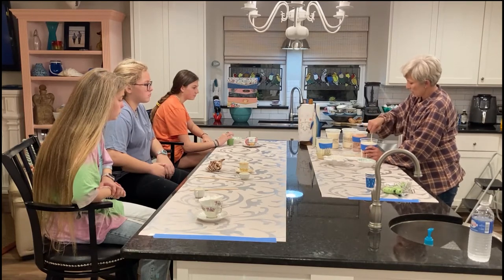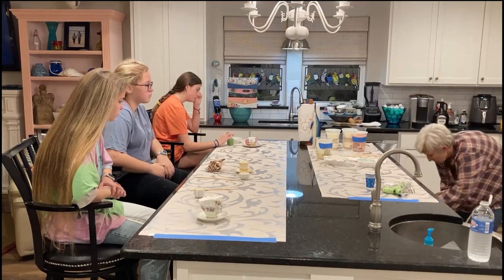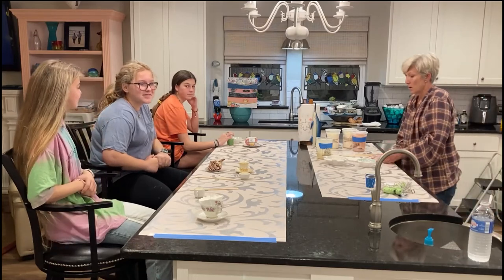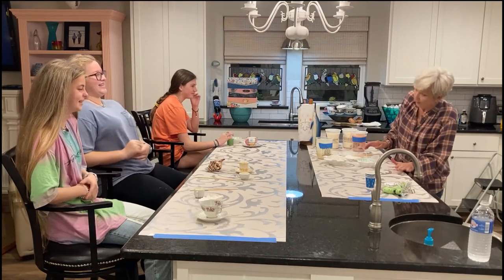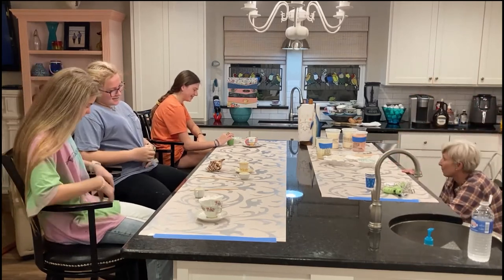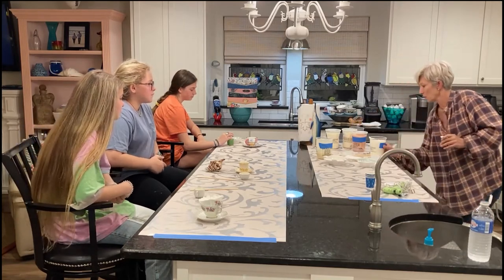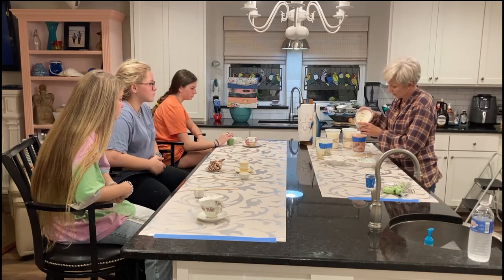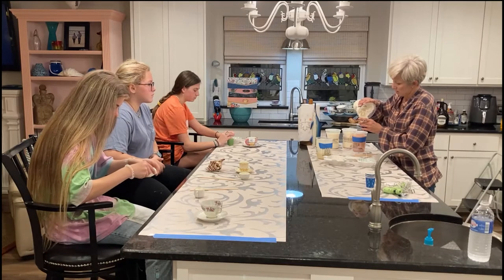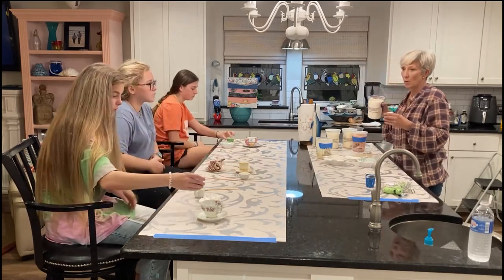Sometimes you can just tilt it a little and then pour it into the cup. I might need more — I'll go ahead and add it now so half of it doesn't dry. It's going to be important that the shell sits flat. Slowly pour it, like a dribbling pour.